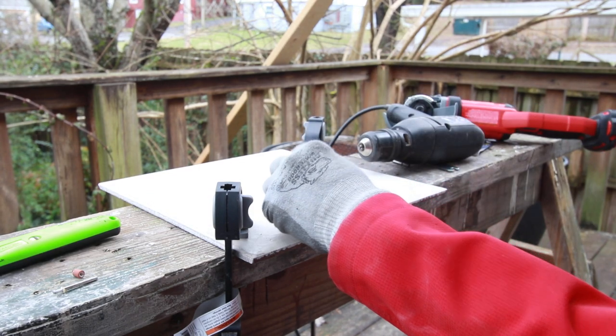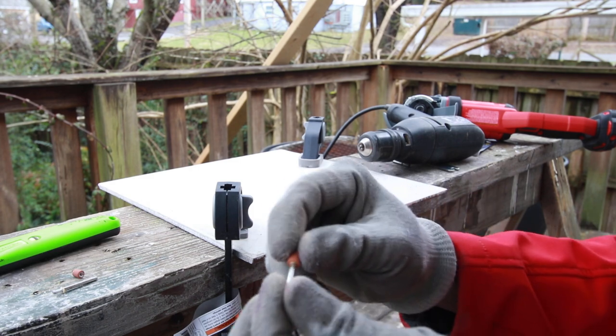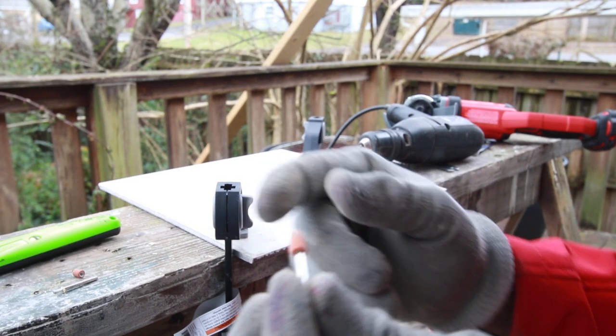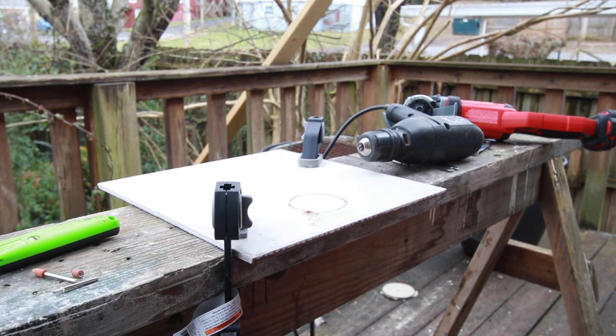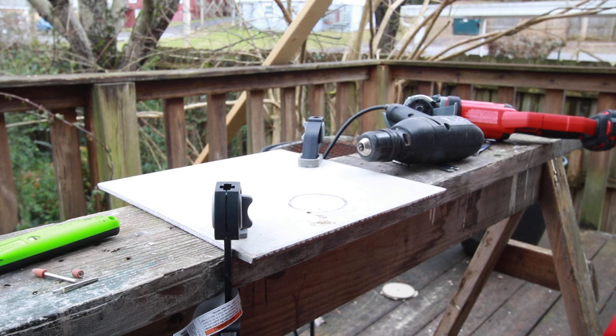It looks like it broke — I don't think it's broken. Yeah, it broke, so it just spins around. So I got another drill bit that's bigger, and we'll continue with that.